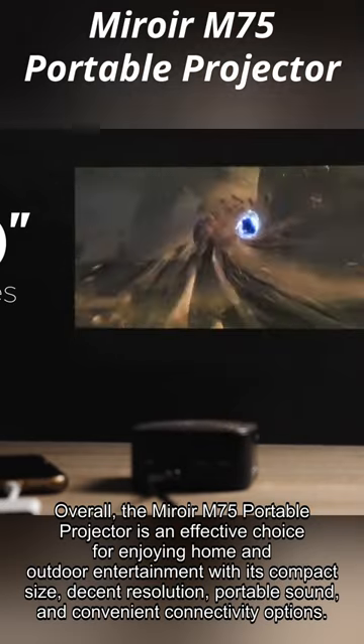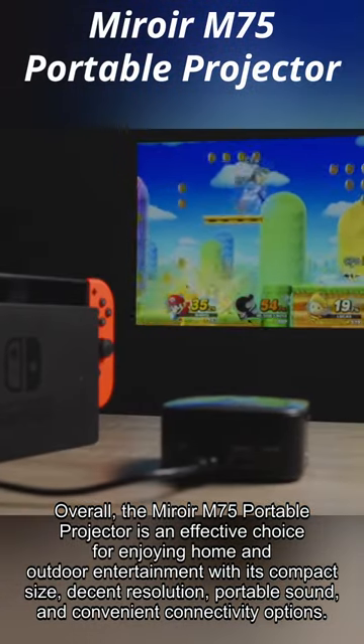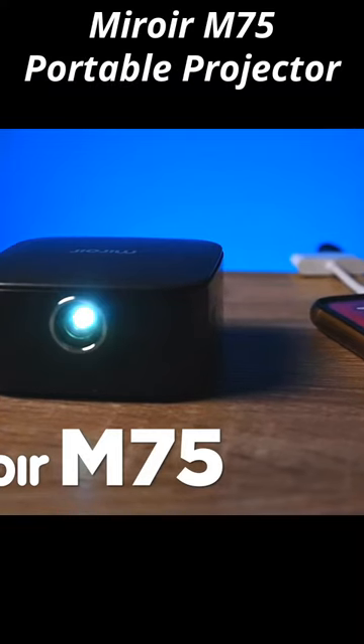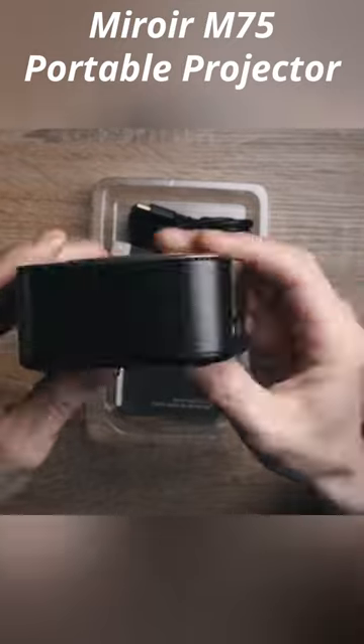Overall, the Miroir M75 Portable Projector is an effective choice for enjoying home and outdoor entertainment with its compact size, decent resolution, portable sound, and convenient connectivity options.